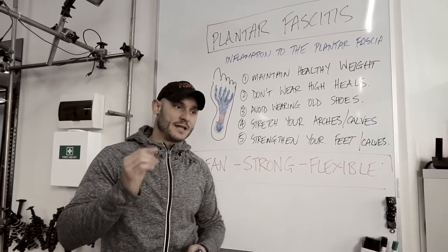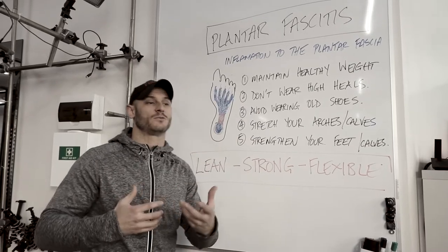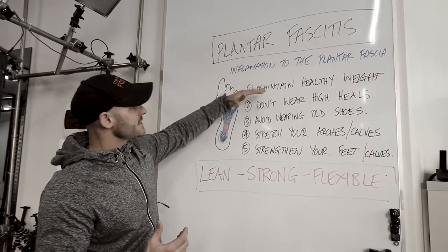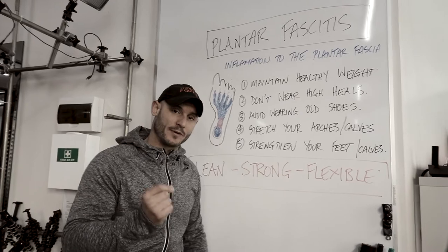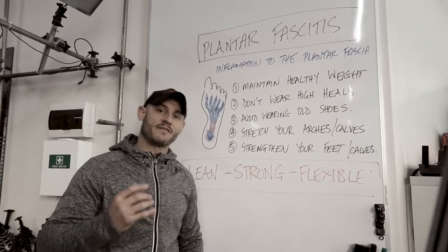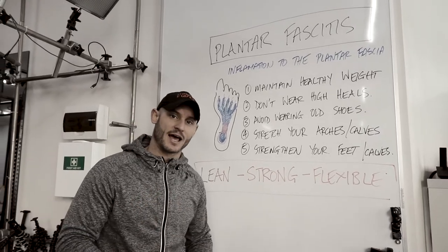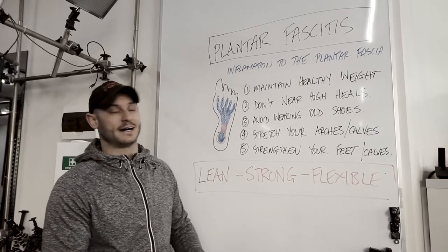Let's quickly go through a few of the key causes and things we can work on to fix it long term. Maintaining a healthy body weight is super important. If you're carrying an extra 20 or 30 kilos, it's going to be very hard for your body long term to avoid stress and strain on the muscles that support the foot, which is mostly the calves.